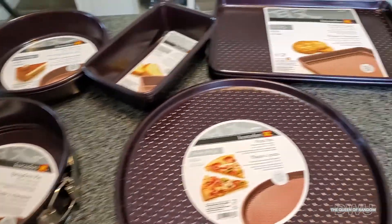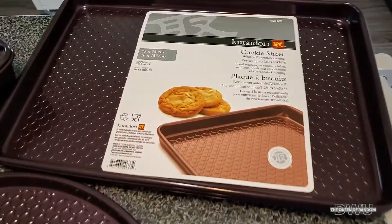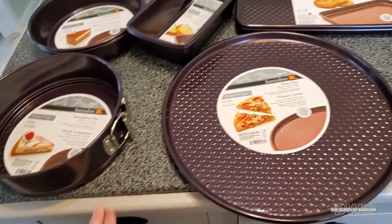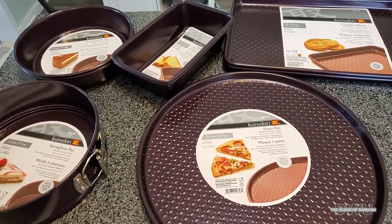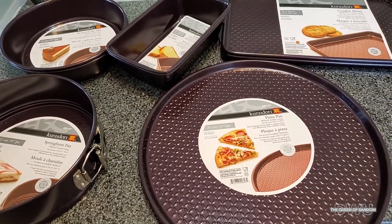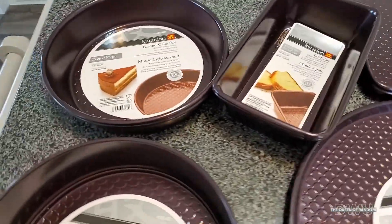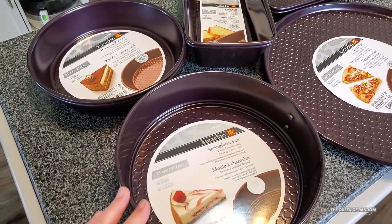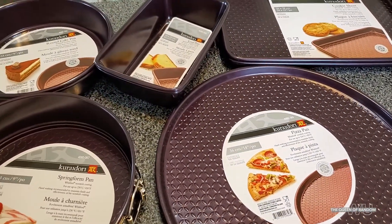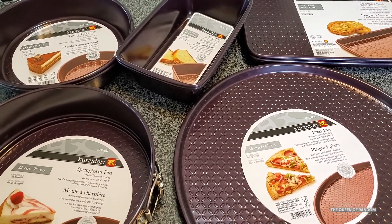So just a quick overview of all these baking sheets. I hope you enjoyed this video. If you like it, give it a thumbs up. If you have any questions, please ask them in the comments — I will try to answer them as best as I can. And if there's a link on Amazon where you can also purchase these, I will add the link. Thanks for watching and we'll see you around.